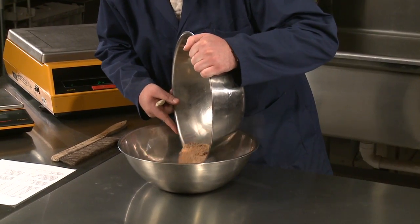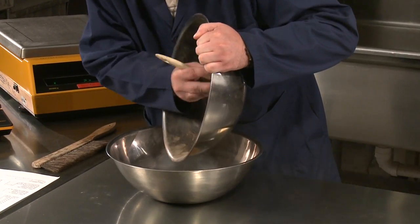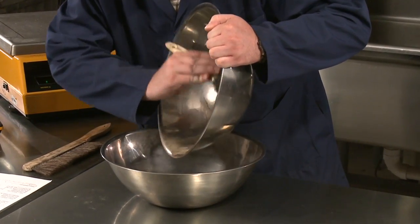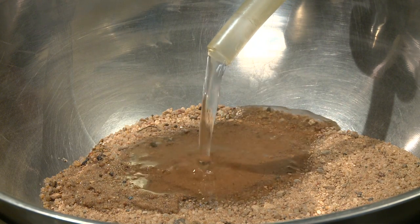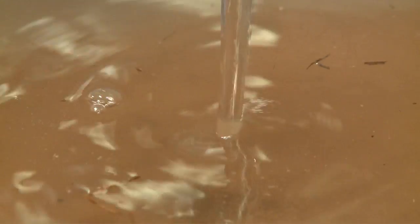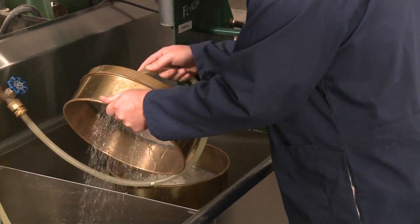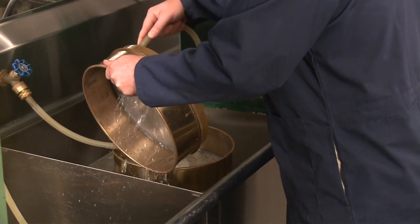Any time you transfer material from container to container, use a brush to get all fines. Carefully add a sufficient amount of water to cover the sample completely. Remember, add only plain water when using Method A. Before using any sieves, make sure they are cleaned of foreign objects and residual material.